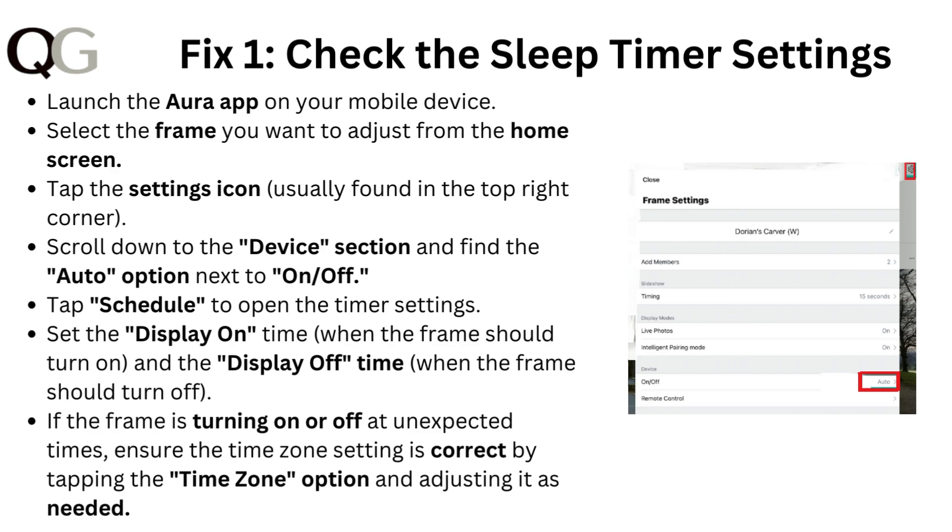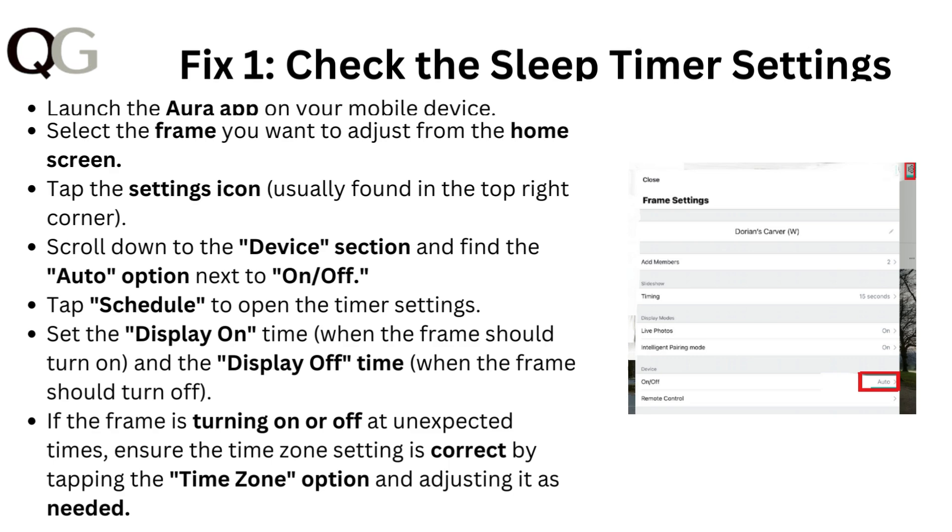Tap schedule to open the timer settings, then set the display on time when the frame should turn on and the display off time when the frame should turn off. If the frame is turning on or off at unexpected times, ensure that the time zone setting is correct by tapping the time zone option and adjusting it as needed.